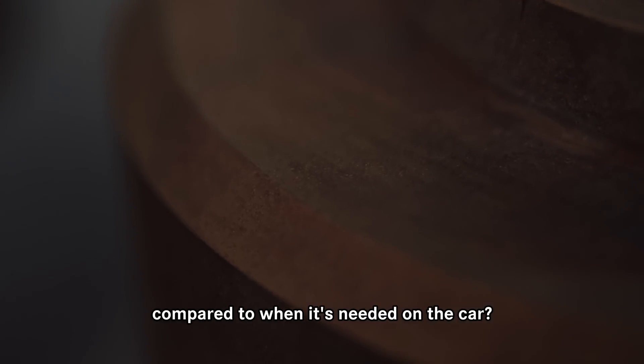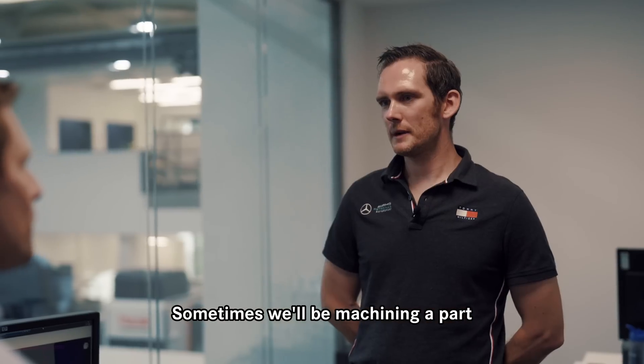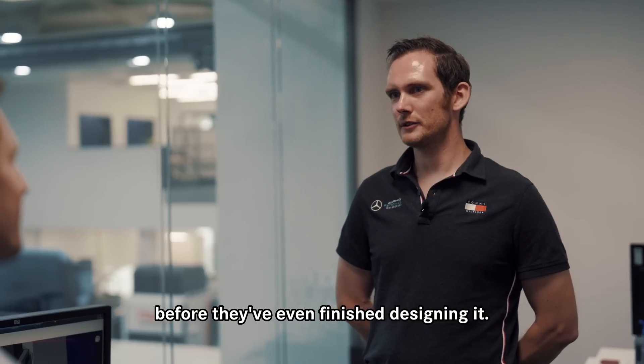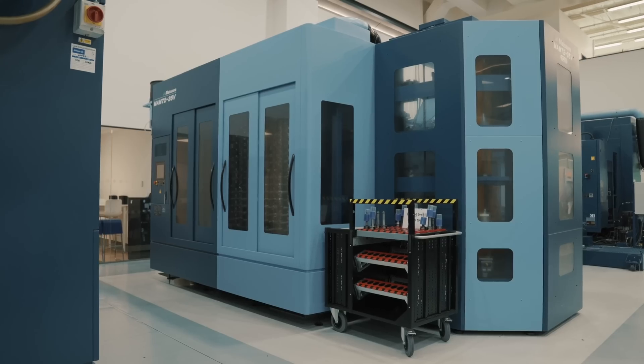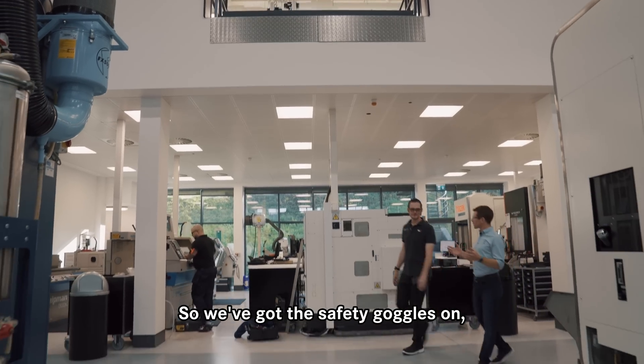Then how far ahead of time are you compared to when it's needed on the car? Sometimes we'll be machining a part before they've even finished designing it.